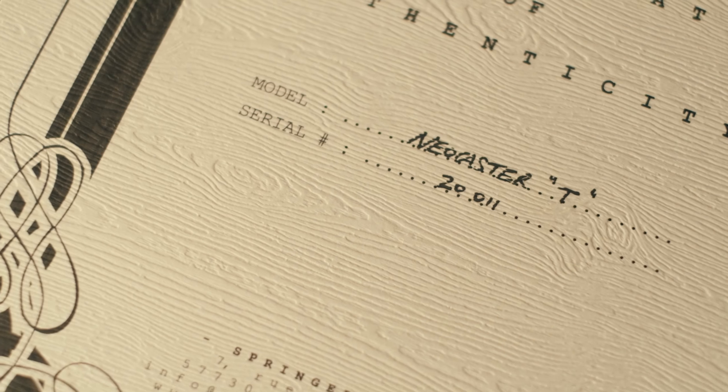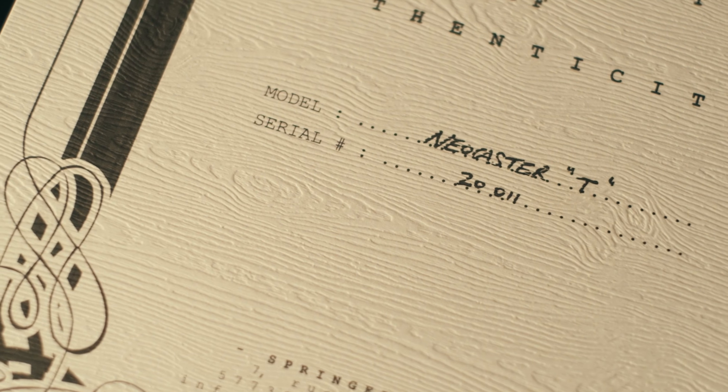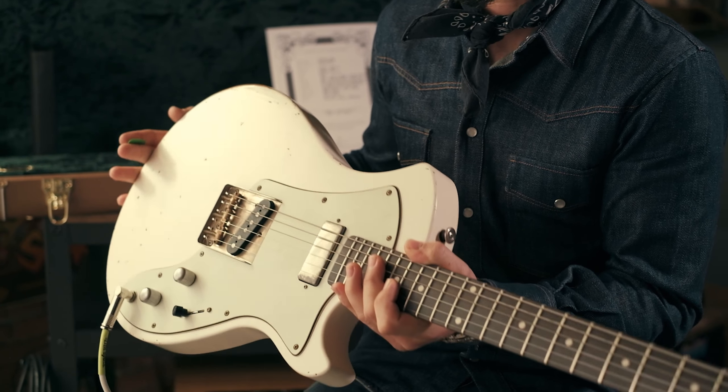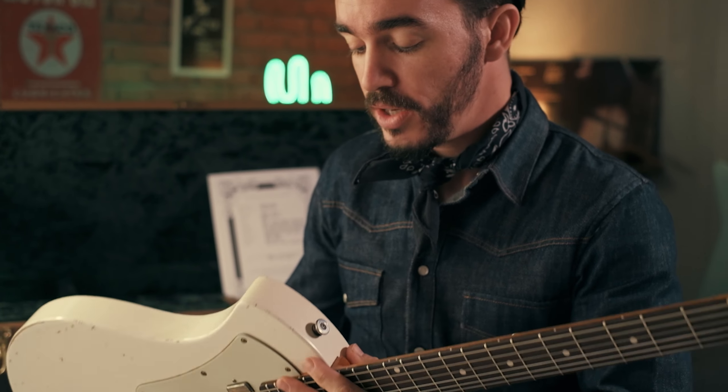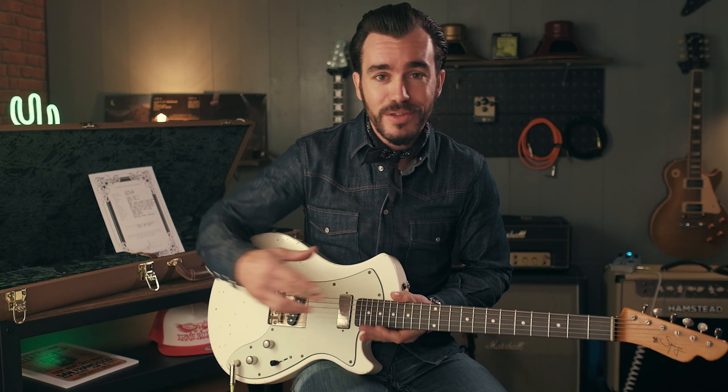Et là, on a une grosse télécaster aujourd'hui. Ça s'appelle la Neo Caster chez Springer. C'est une guitare qui est très originale dans le sens où ce n'est pas que une télécaster, c'est une guitare qui sait faire plein d'autres choses. C'est une guitare qui a un espèce de mix entre le meilleur des deux mondes, c'est-à-dire un petit peu de Gibson, un petit peu de Fender, un petit peu de tout ce qu'on aime dans ces guitares de légende, mais avec une façon de faire les guitares très personnelle et très propre à Springer, puisqu'on retrouve presque des sensations que j'avais eues sur une toute autre guitare chez lui, qui était une Les Paul, une Seraph.